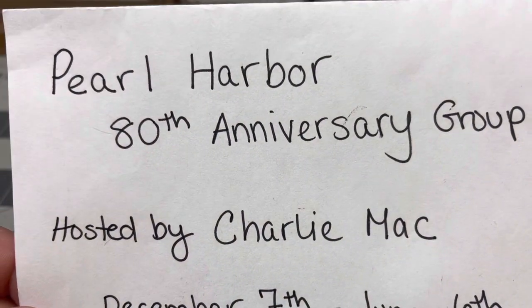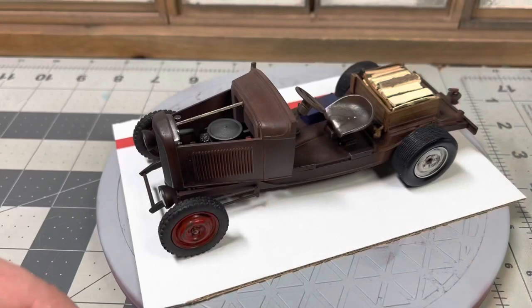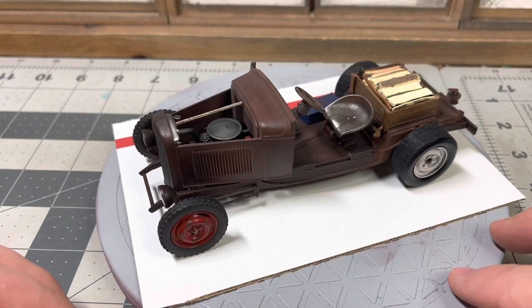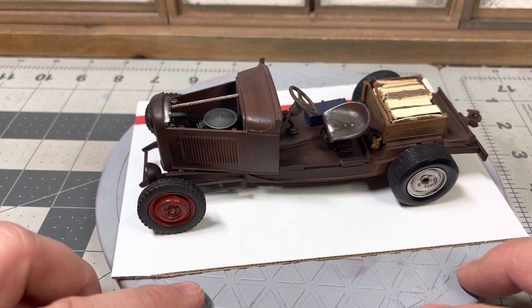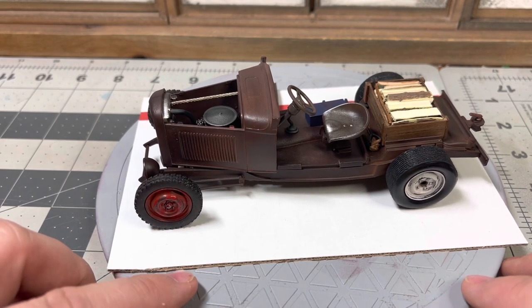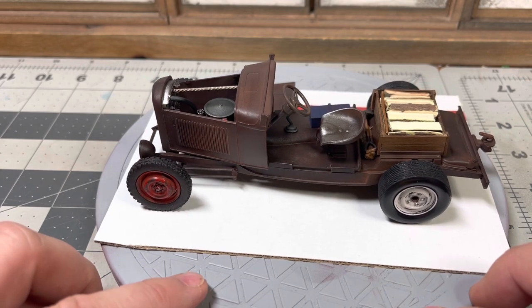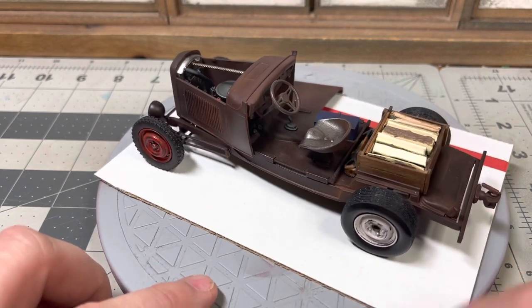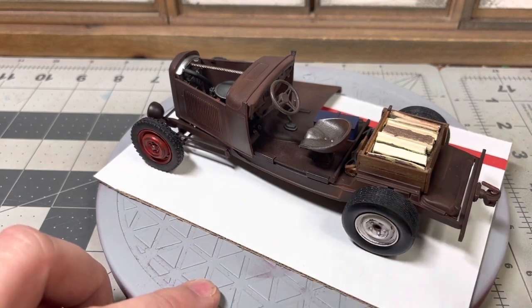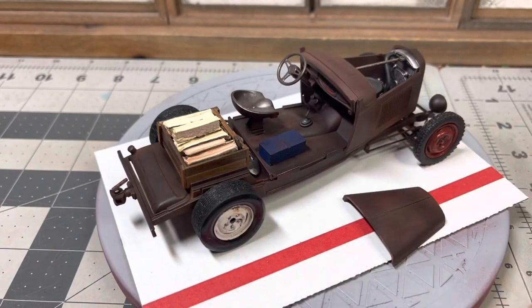Hey, it's Jared B. I got a final on the Pearl Harbor Group Build hosted by Charlie Mack. I built a doodlebug tractor, and originally I was going to put a cart on the back, but it just looked too busy, so I just cut up some firewood and added it to the box there. And originally I was going to paint it red and white and have the cart blue, but I didn't, so I added a blue toolbox.